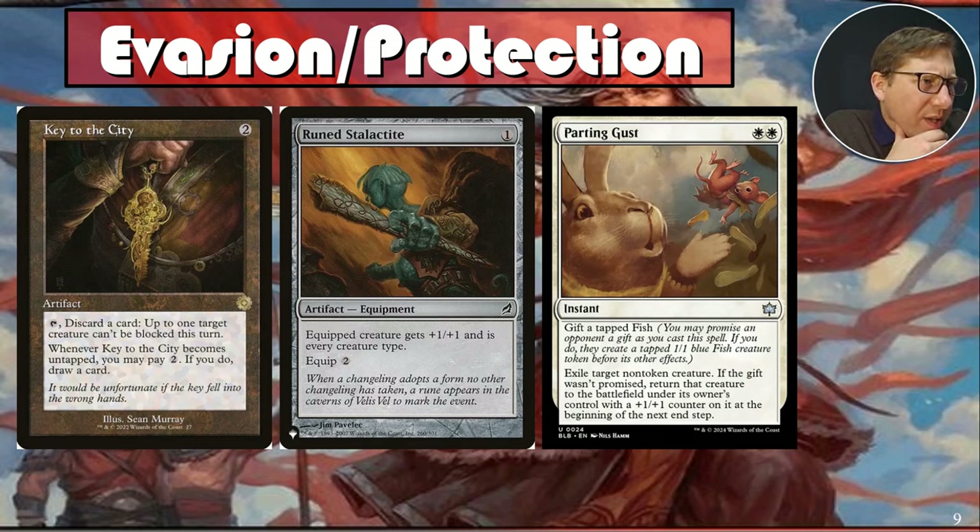Parting Gust — probably the most recent addition. For two white, you can tap a gift to target a non-token creature: if the gift wasn't promised, return the creature to the battlefield under your control with a plus-one-plus-one counter. You can use this to save your ally or commander, or just trigger ally ETBs. If the gift is promised — if you give them a tap fish — it's essentially exile, like Swords to Plowshares. I actually took out Swords to Plowshares for this because triggering ally effects at instant speed is better.